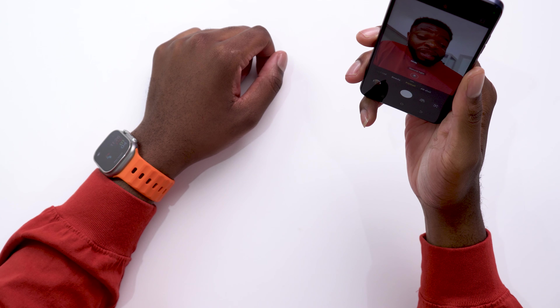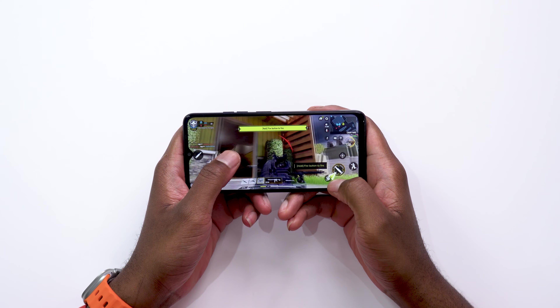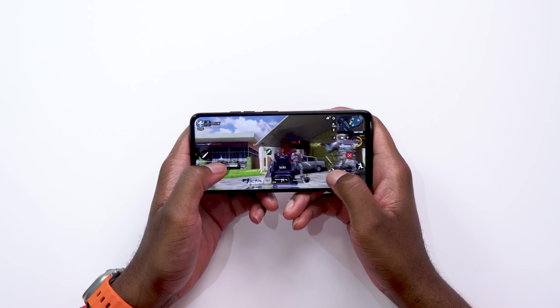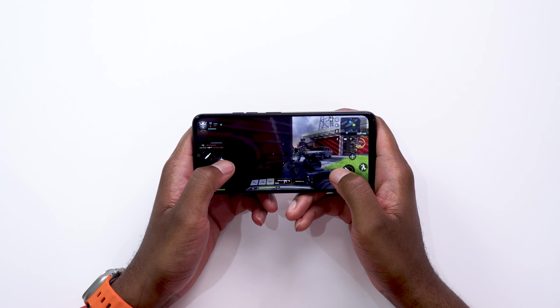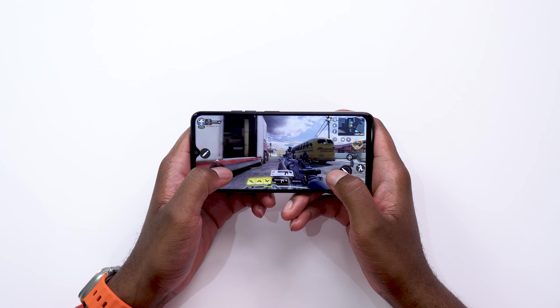Let's try the selfie cam — wow, this camera is amazing. And there's the selfie shot. Let's also try a bit of gameplay courtesy of Call of Duty Mobile, which is actually the easiest game to test a device with. I would say it performed quite well. I like how smooth the screen felt when moving around to aim and shoot — that 90 hertz display really helps.